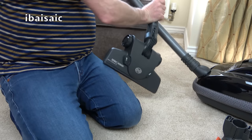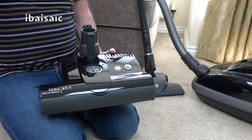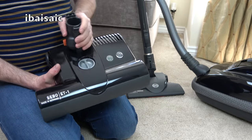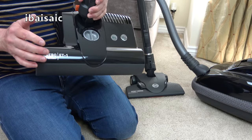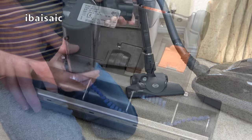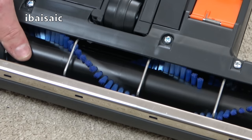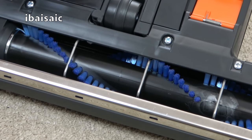The ET1 power head is the same power head supplied with other SIBO machines — the D4 Premium, E3 Premium, the Felix upright, and the Dart commercial upright cleaner uses either the ET1 or the wider ET2. The brush roll fitted to the ET1 is the same as the X7 uprights and it's a very good brush roll. You can see how many brushes are in this roll — they're very stiff and they do an excellent job of grooming the pile and whisking away pet hairs.